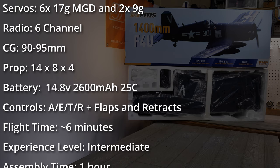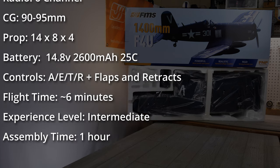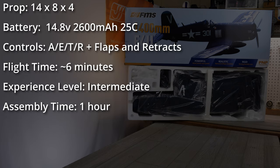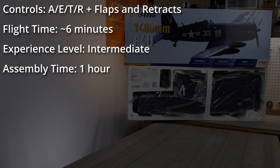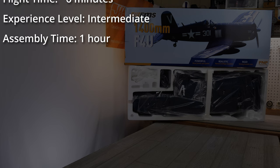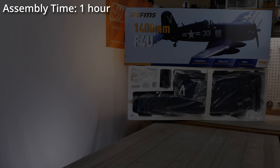The prop size is a 14x8x4 with individual prop blades — we'll cover that during the first look. FMS recommends a 4-cell 2600mAh 25C battery. You've got full house control: aileron, elevator, throttle, and rudder, in addition to flaps and retracts. The approximate flying duration is six minutes and the experience level is intermediate. FMS says assembly time should take about an hour — we'll see about that.